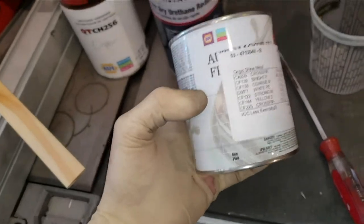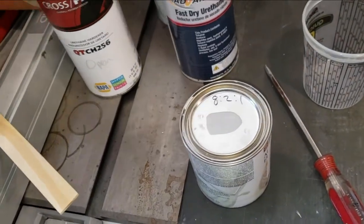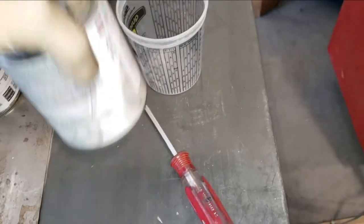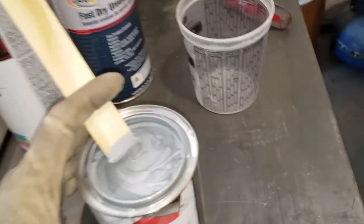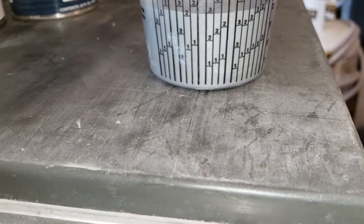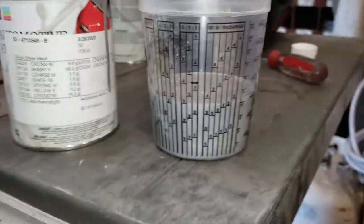We're using this Napa paint — it's a single stage, so it's going to be 8:2:1. That's eight parts paint, two parts reducer, and one part hardener. I've already modified my cup — I made a mark right above the three which would be two. I'll do eight, two, one. This was definitely more paint than I really needed, but I didn't want to be without paint just in case. So I'll fill to three, then put in our hardener — that should go to the next three mark — and our reducer should thin this out a little bit, then we go to the black mark.